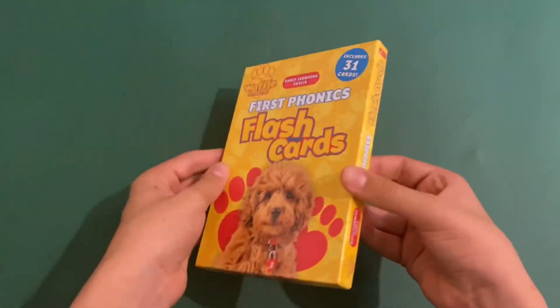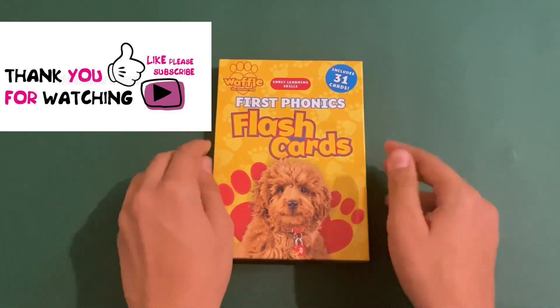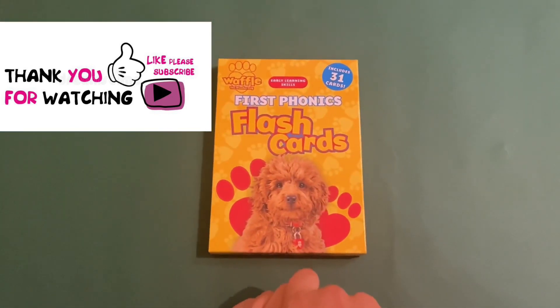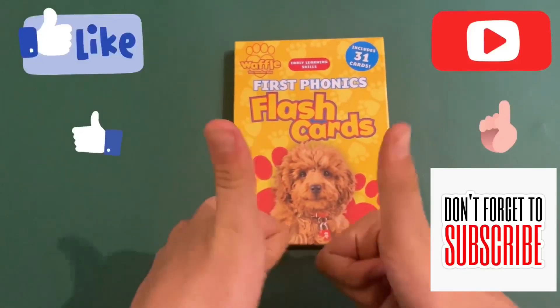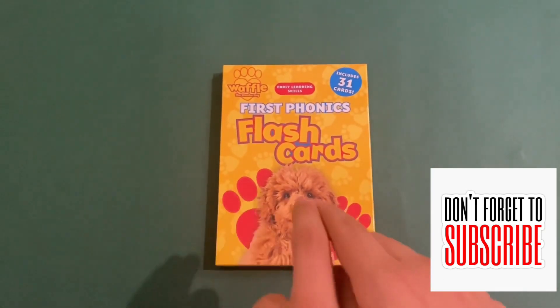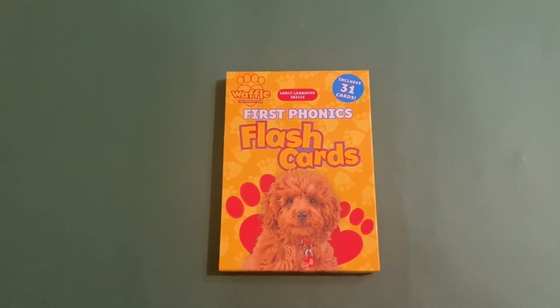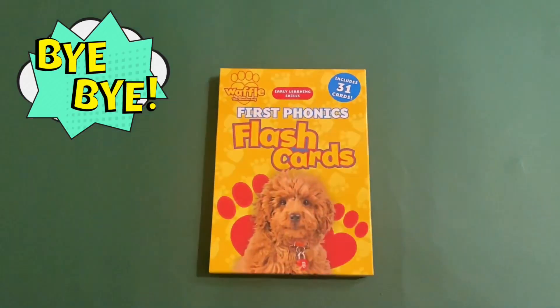So this is a nice pack of phonics flashcards. Thank you for watching this video. If you like this video, please give me a thumbs up, and don't forget to like and subscribe. I'll leave a link in the description for more Waffle videos. See you next time, bye bye!